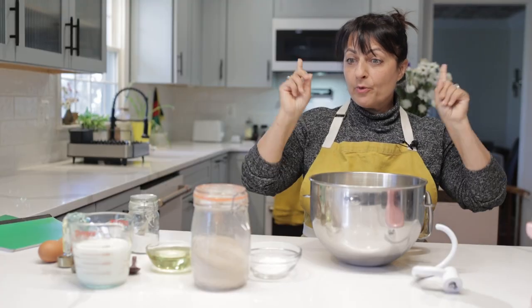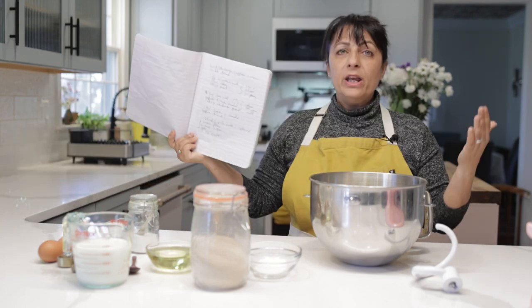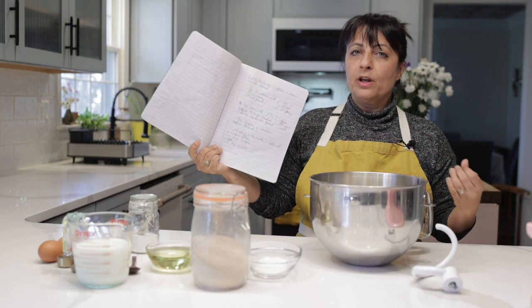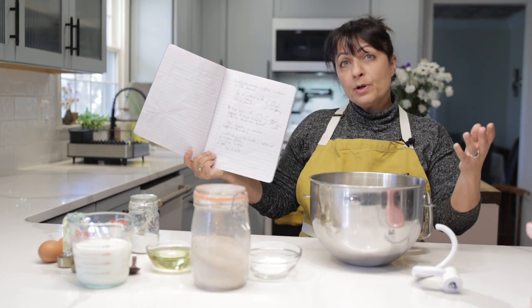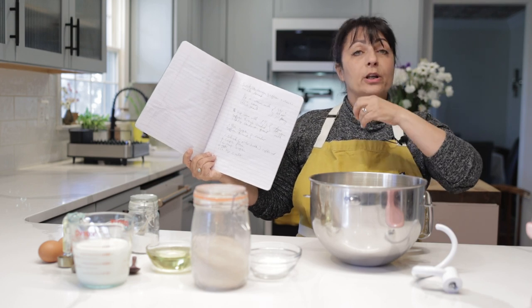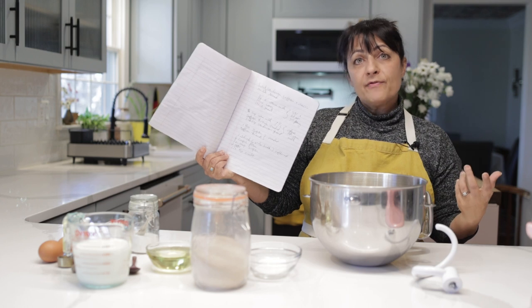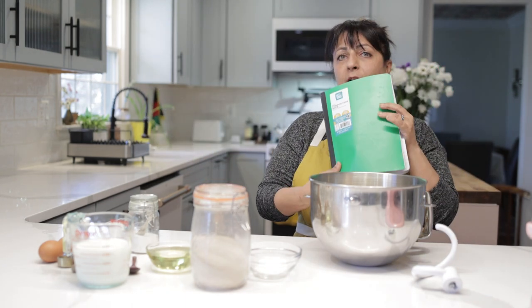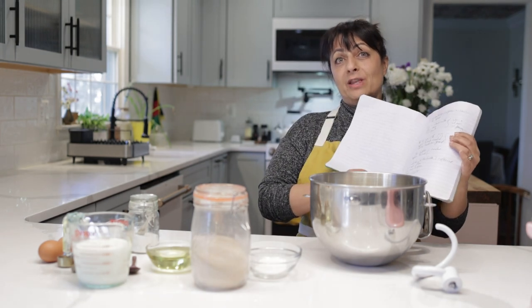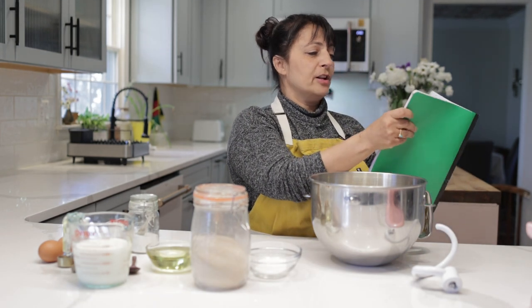One of the things I wanted to talk to you about before we get into the recipe — and we will get into the recipe — is how we food creators, recipe creators, make recipes. One of the ways we do it is we test. We get inspiration, we look at other people's work, cookbooks, videos, and then we try out a variety of things until we find something that works for us. This is my second or third notebook. I am old, so I still write everything by hand. And this is actually the recipe — oh no, that's the sweet cardamom, saffron, and raisin milk bread.